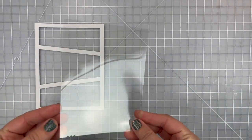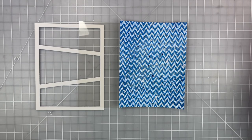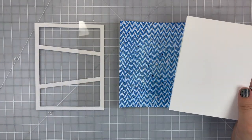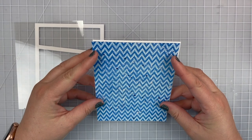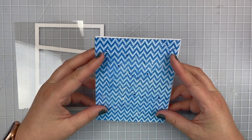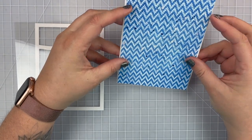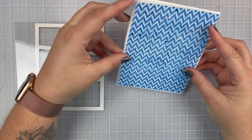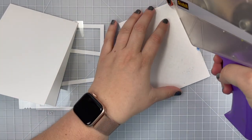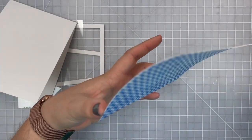I have a piece of white card stock cut slightly larger than my A2 Wonky Window 4 die. I've also cut out a piece of acetate and I'm going to work on trimming down my background so that it's slightly smaller than my card base front. I want my blue paper to be slightly smaller so I can make sure it's nice and centered in the background.